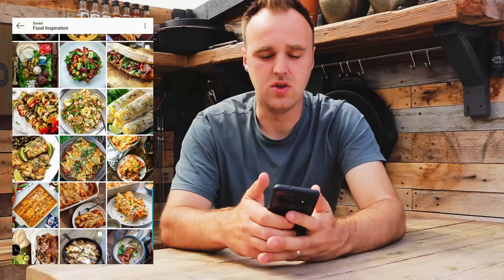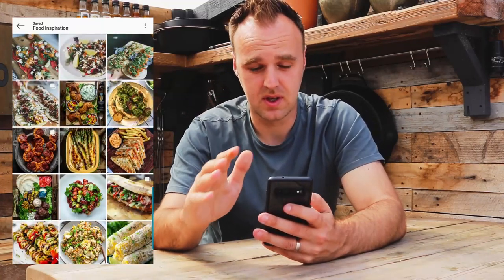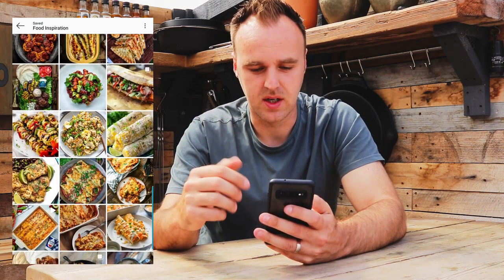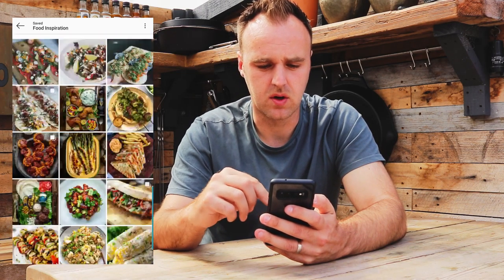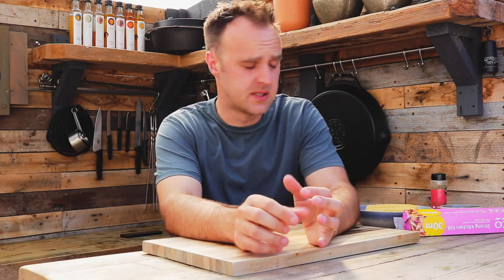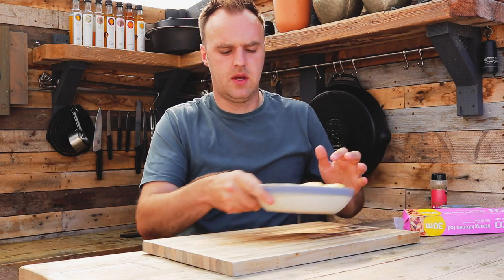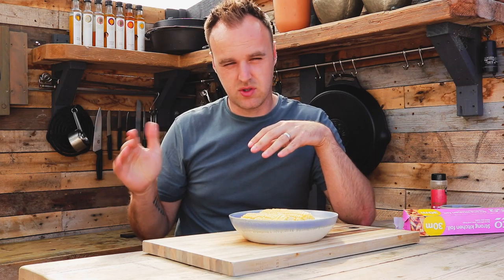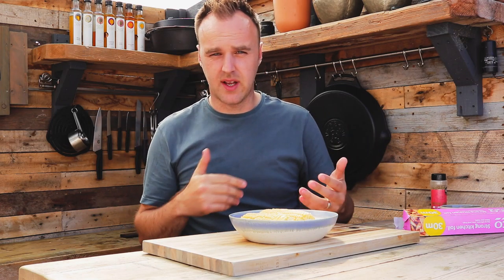That is how I use the Collections feature. There's stuff saved in here I'll maybe never try, but it tweaked my interest at one point. Whenever I'm looking for something different to cook, I can scroll back through and think, 'oh, I wanted to try that.' Today we're going to use these beef ribs once they are ready and make them into tacos. We'll show you how to make your own tortillas and sweet corn salsa to go along with it. The ribs are on the barbecue, they've just come through their stall and are starting to climb quite nicely.